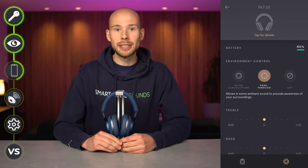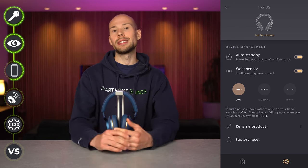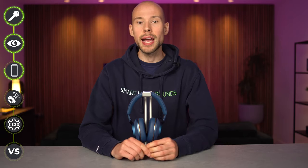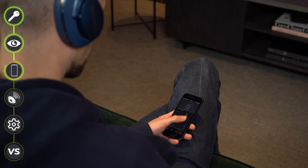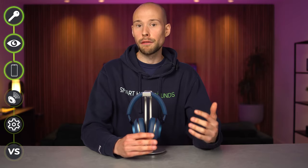Visually I like the app — it looks nice and is laid out well. It can be used to tweak the EQ, adjust noise cancellation modes, and wear sensor, and shows which device you're connected to. Bowers and Wilkins have also said you'll be able to stream directly from the music app. One nice feature is that the sound setting chosen in the app is remembered by the headphone, so you keep your EQ preferences even on different devices. The EQ is a simple bass and treble slider, which some may find limited.